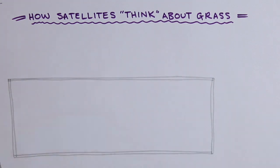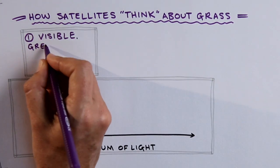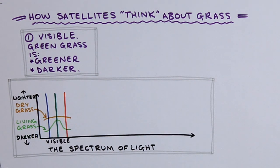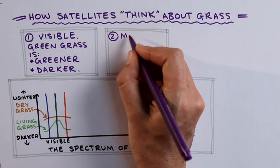We can do this by analysing the light reflected off the grass. Living grass is more green, whereas dry grass is a lighter brown, as the signature of dry grass has a more even mix of red, green and blue wavelengths. At this point, humans and satellites start to think differently.